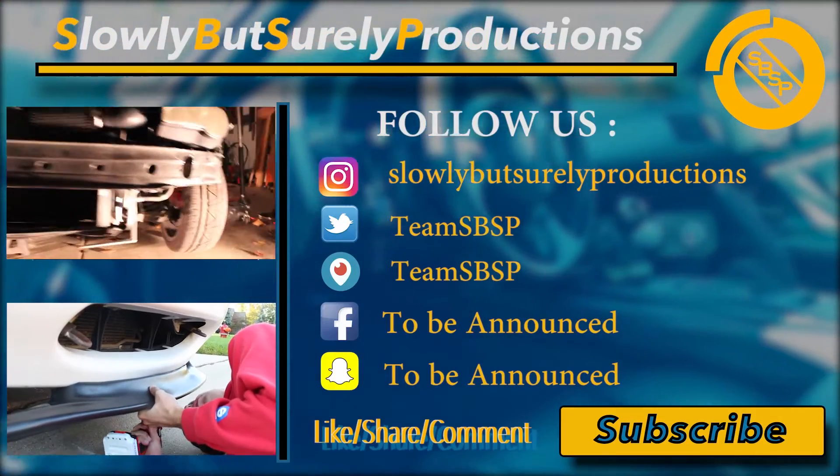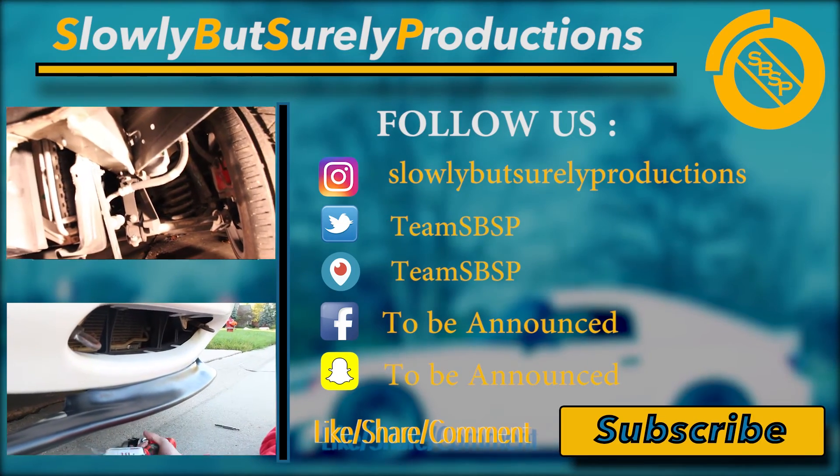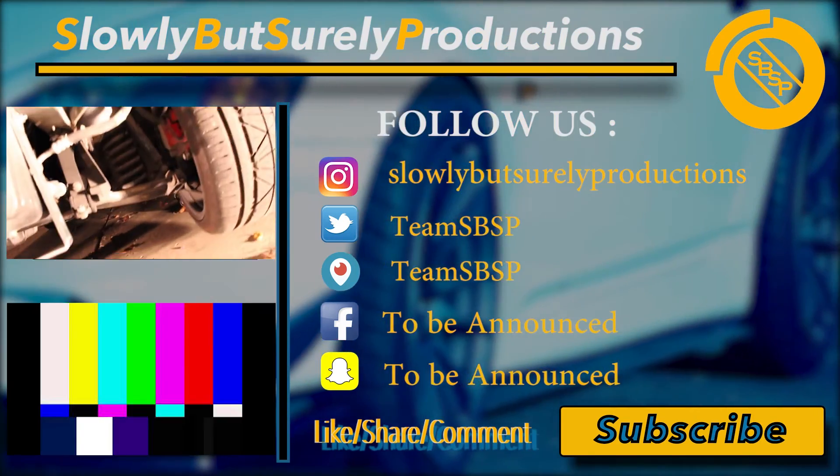Alright guys, thank you for watching this video. Hope you enjoyed our little meet vlog before Thanksgiving when we were in downtown Rochester with all the lights and all the people — it was a good time. We hope you enjoyed the tow strap install. If you guys have any questions, you know to just contact us. Anyways, have a good one. Take it easy. Bye.